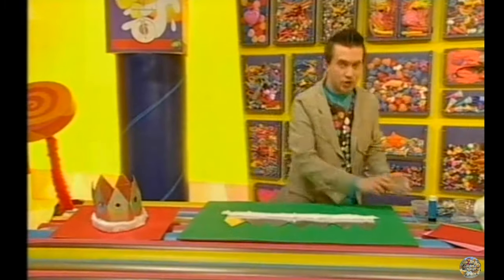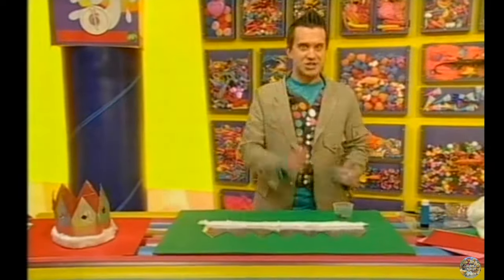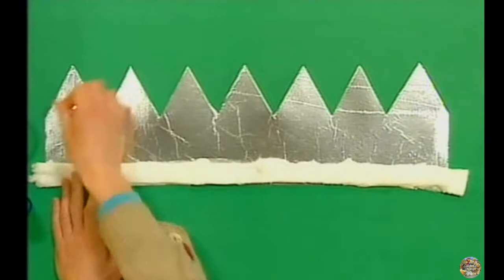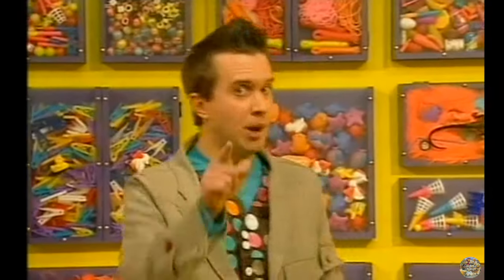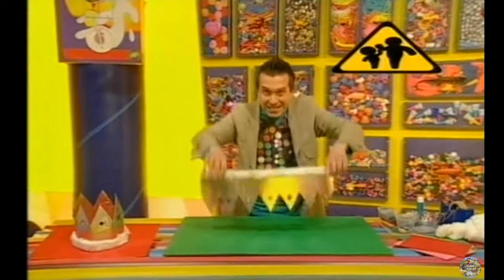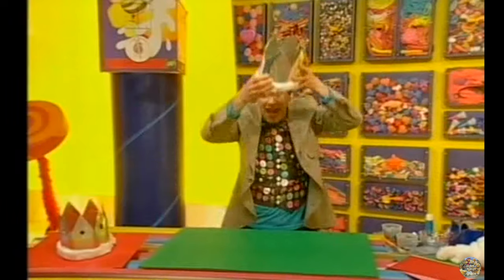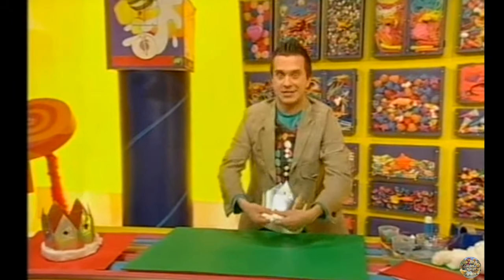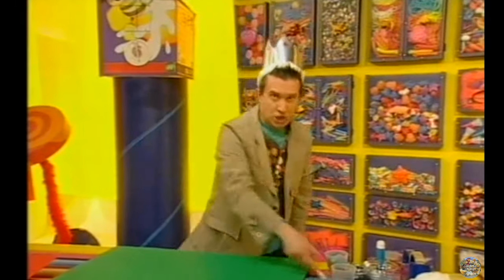Now we're ready to stick on some jewels or some cut-out paper shapes. Very colourful. But let's just stick to jewels. You might need an adult to help you with the next bit. To get a perfect fit, wrap your crown around your head, then hold it in position carefully. Get some sticky tape and stick it together. Great! Now you're ready to roll!